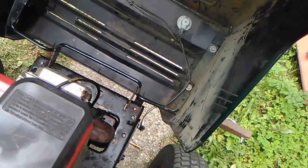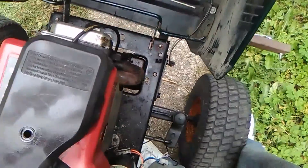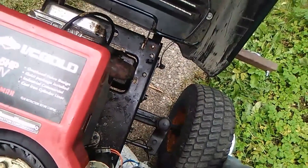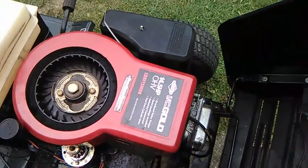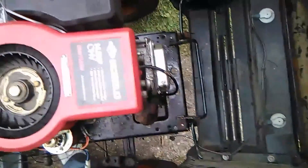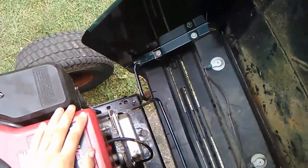The air filter is covered in oil. I kind of plan on taking that off in the future. It is an IC Gold engine, 14.5 horsepower.